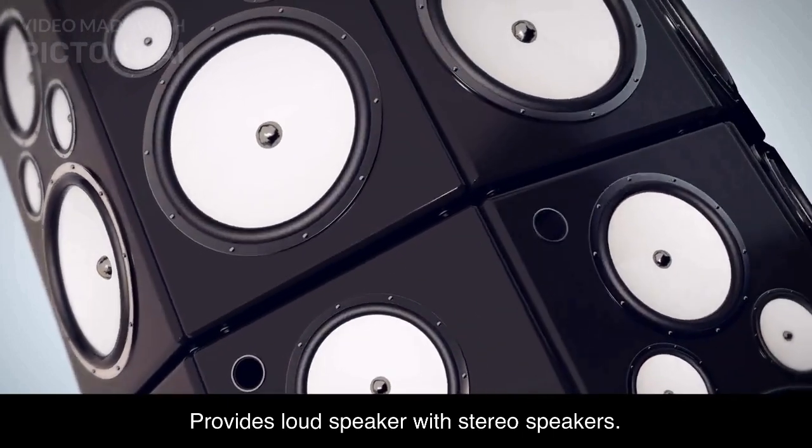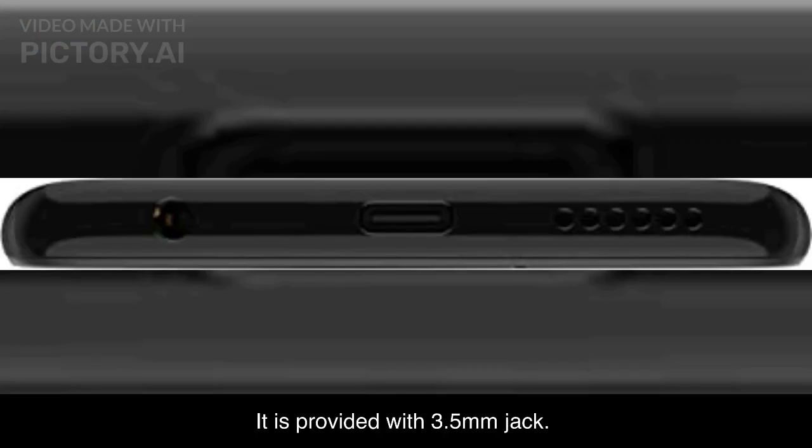It provides a loudspeaker with stereo speakers and is also equipped with a 3.5mm headphone jack.